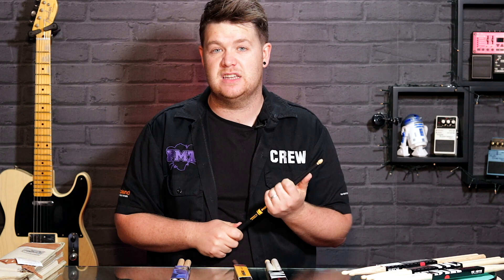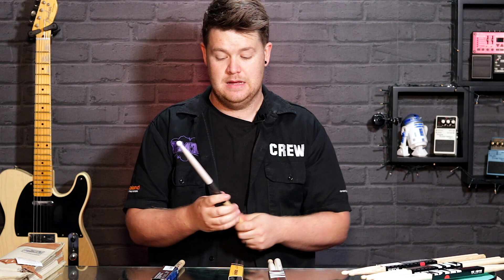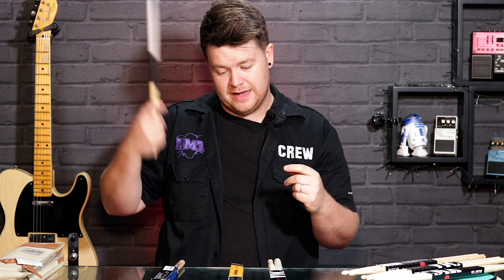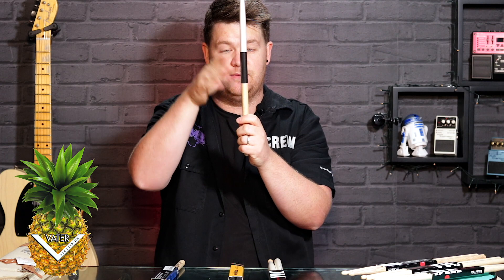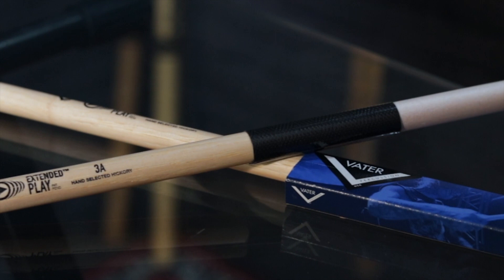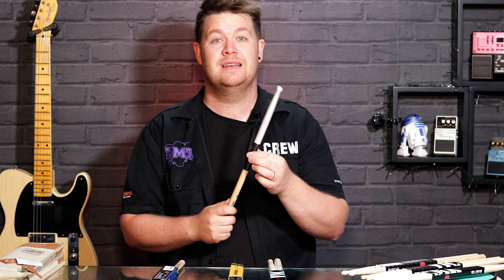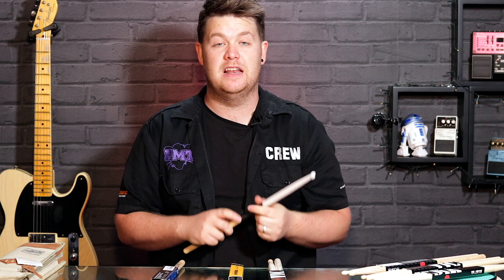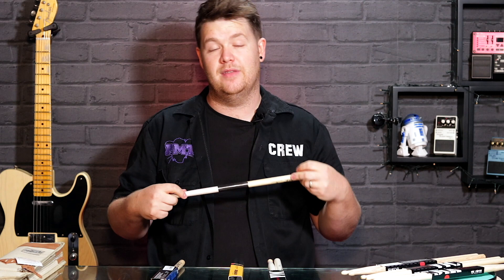If you do a lot of rim shotting — where the middle of the stick catches on the rim of the snare drum — after a while your sticks will start to resemble pineapples, with loads of wood shards fanning out in the middle. That's where Vater come in with their Extended Play sticks. They have an almost Kevlar wrap around the middle of the stick that protects it and makes it last longer. Available in 5A, 5B, 7A, 3A, and more. If you're a drumstick destroyer, the extended play sticks might be the answer.